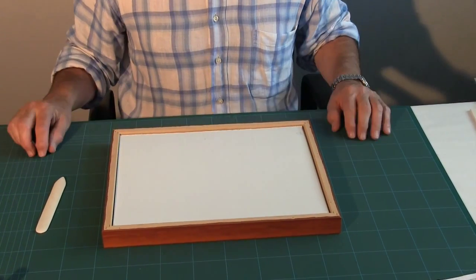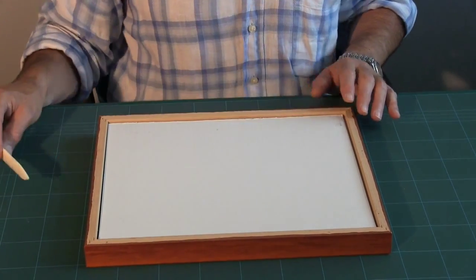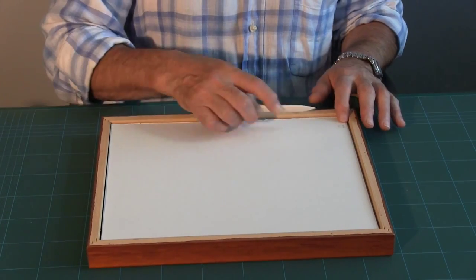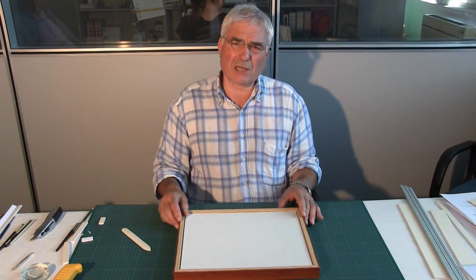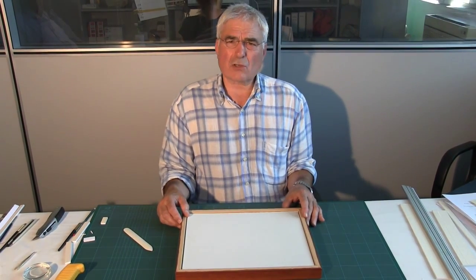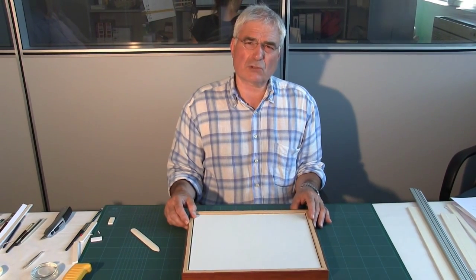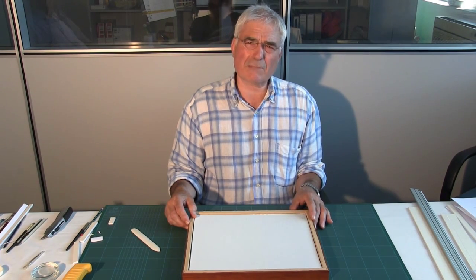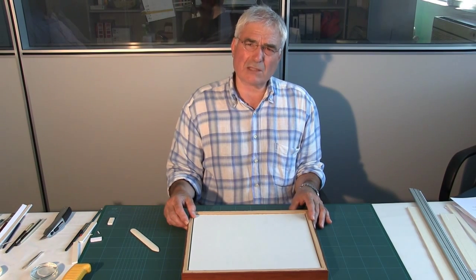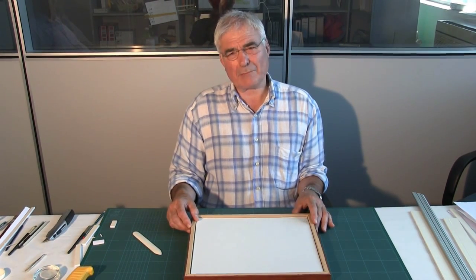I would place the board in the frame and put pins probably between a hundred and a hundred and fifty millimeters apart to hold it in place. In this case we're using Coricore. You can use conservation boards — there are several on the market — but framers should avoid using grey board or any poor quality board, because in some cases the majority of deteriorating agents will come from the backboard itself.